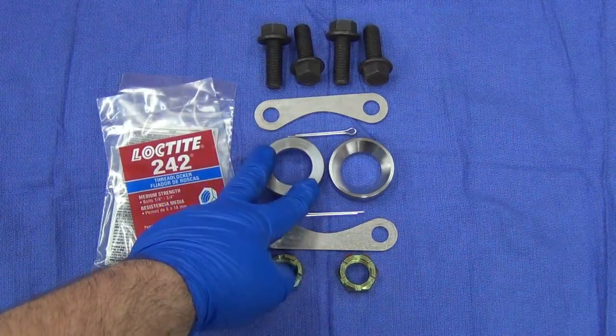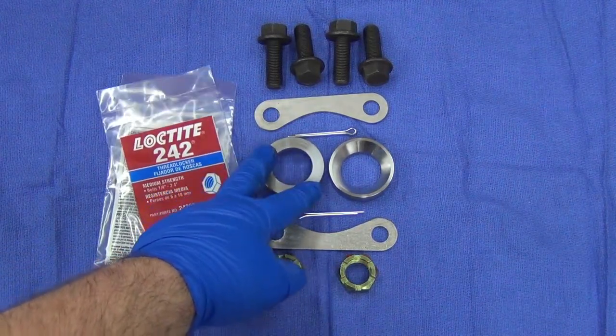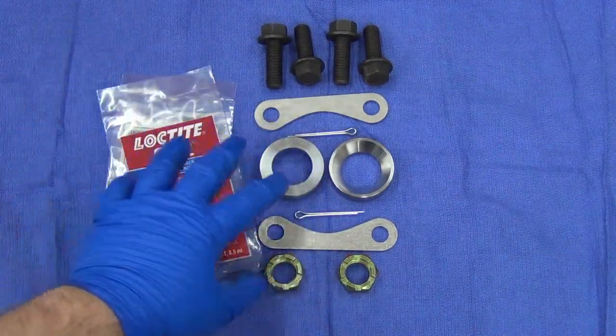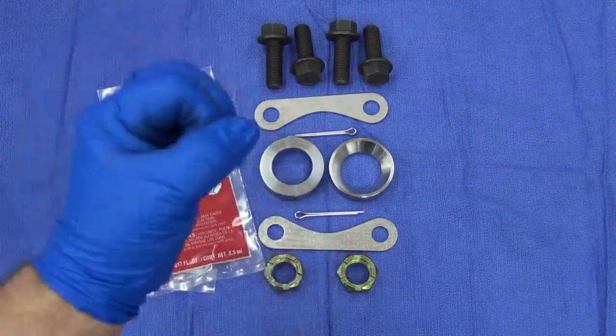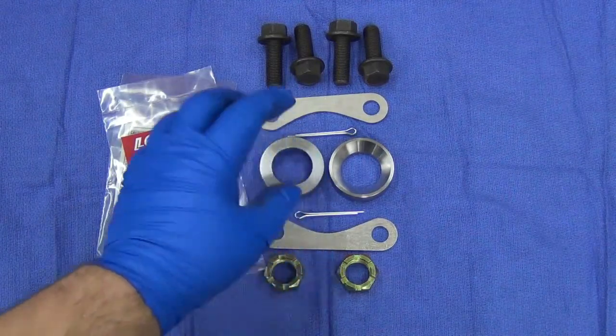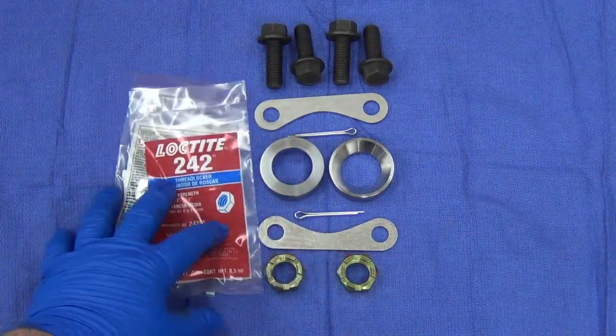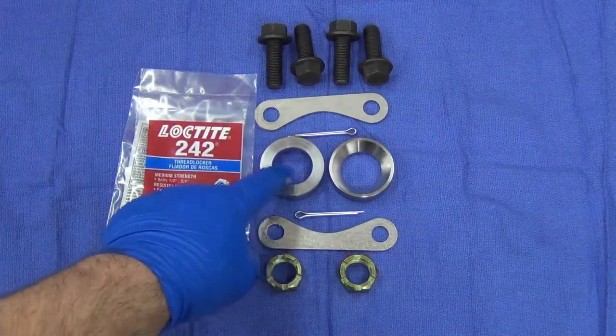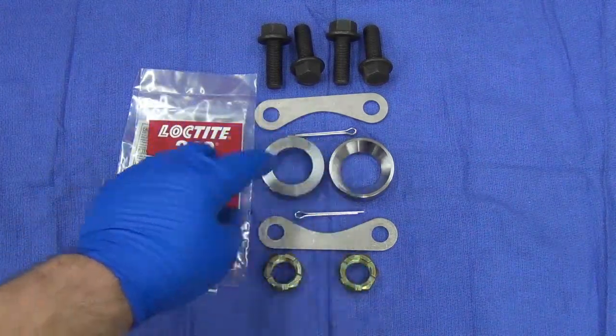These are designed to be a press fit — they're tight enough that you're going to have to either heat them up to slip them on, or get a piece of pipe and pound them onto the spindle. The factory ones are a press fit, so these are as well.